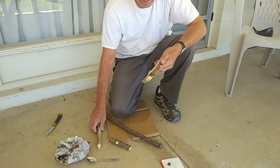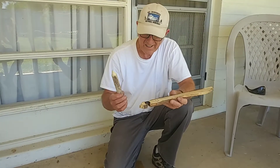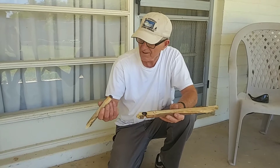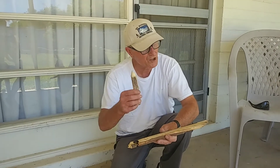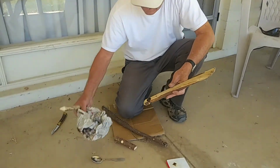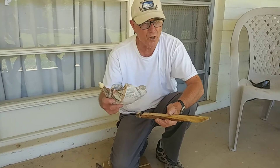One thing that's very important is to have dry materials. These pieces of cottonwood have been sitting on my back porch for several months, and they're dry. That is very good. The tinder bundle is dry — it's got some shredded up material in there. It should work well.